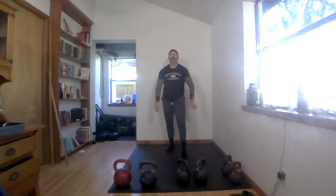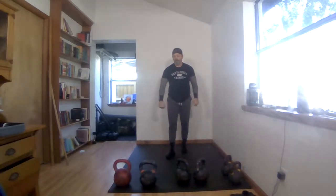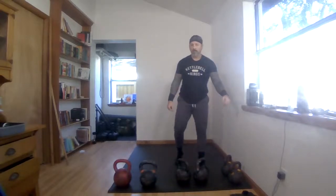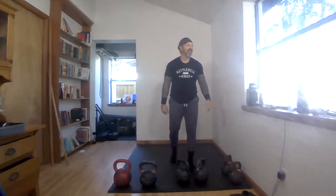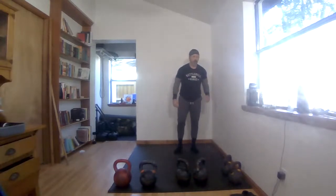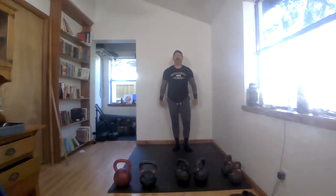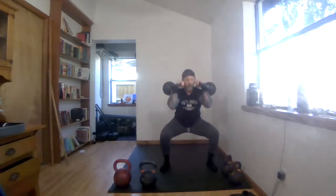Last set, best set! Shake it out. Everything's talking right now — you're at the end of this workout feeling good, you're thriving. What you do next is going to be amazing. It's all in the mindset. Set ten: get nice and low, clean, front squat, strict press, seesaw — let's go!